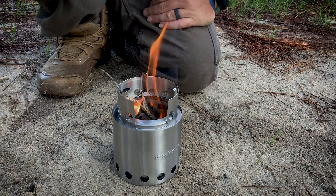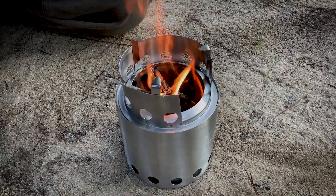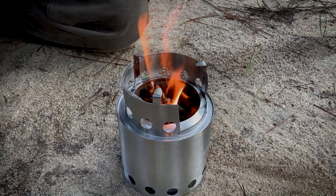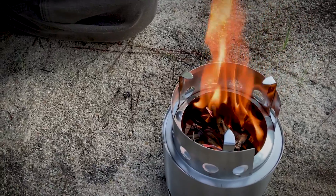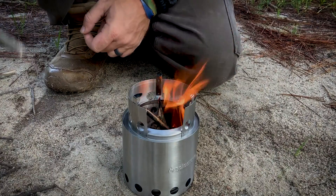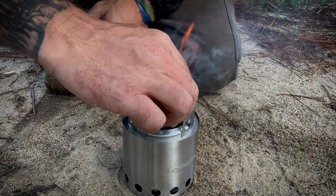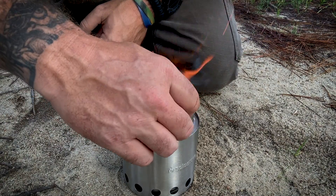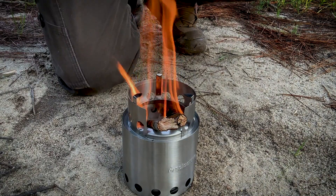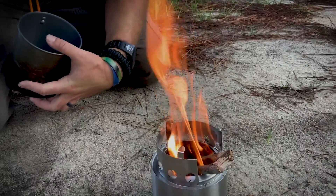So what I am noticing — I don't know if you can see it on the camera — but the holes on the inside up here at the top are really fueling that fire to shoot up, kind of like a rocket stove kind of deal. So that's pretty cool. That's coming along nice. I'm going to add a few bigger pieces here to aid things and get going. That's flaming up good now — look at that.